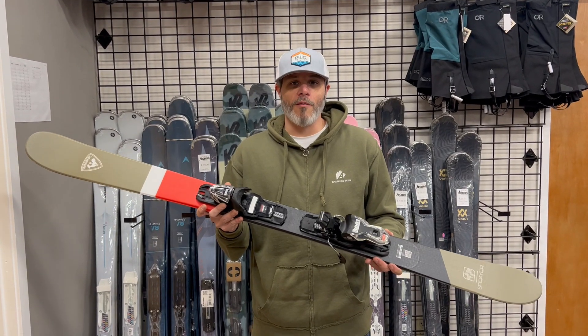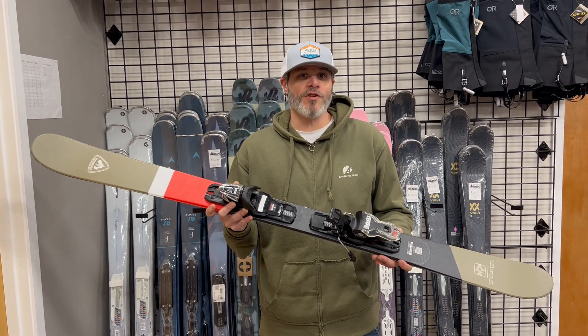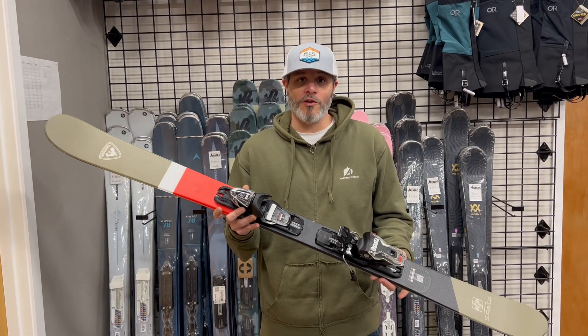Hi, this is Adam from Park2Peak.com. Today we're doing our review of the Rossignol Sprayer. The Sprayer is Rossi's all-mountain twin tip free ski. It's a great ski for advancing free riders who want to go anywhere on the mountain and also dabble in the park.